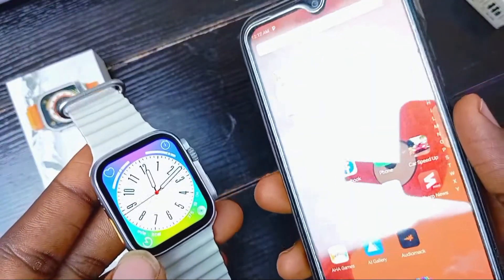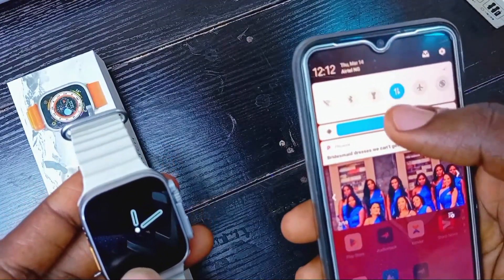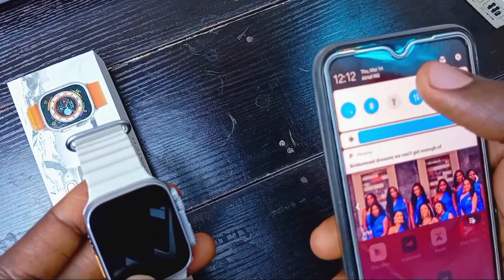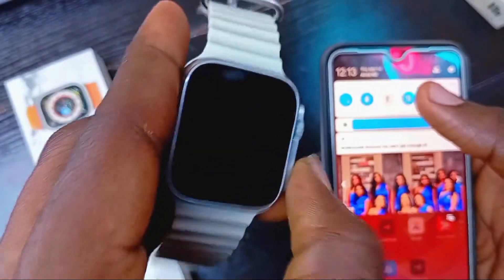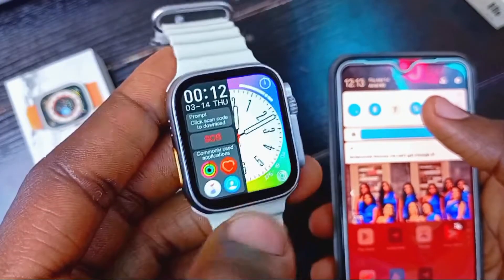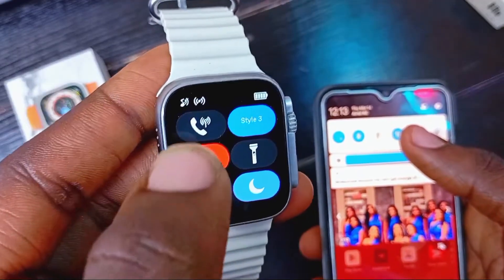First of all, what we have to do is connect the devices. We have to turn on mobile data, turn on Wi-Fi, and also the Bluetooth. On the smartwatch, we have to make sure that the Bluetooth is turned on — click on it, it's off, and click again to turn it on.